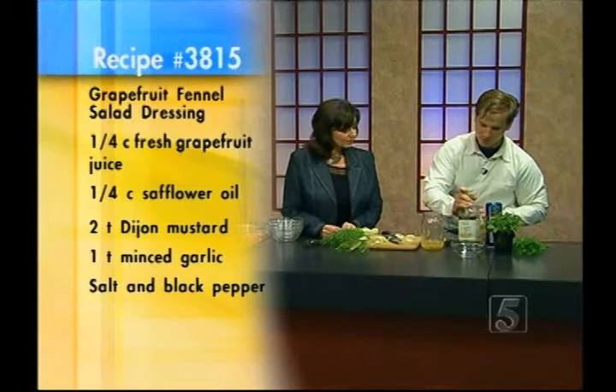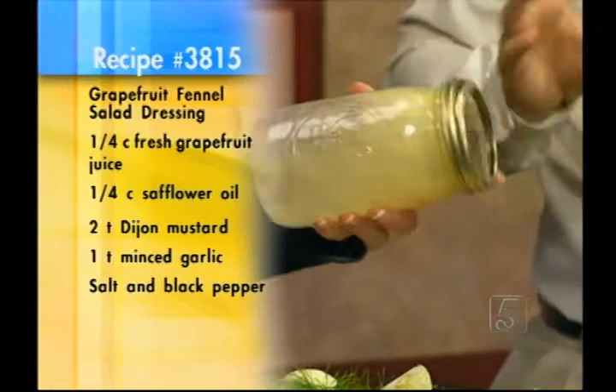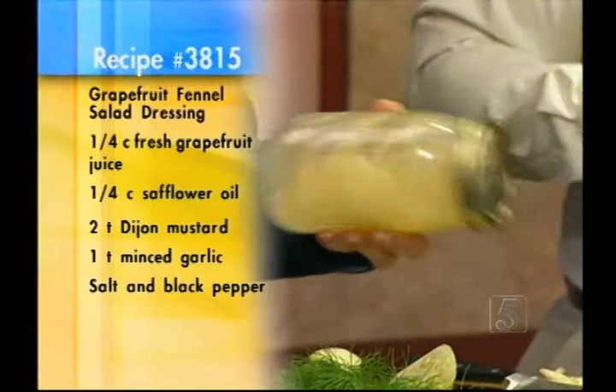Once that's all in, we're going to shake this vigorously. Store it in the refrigerator — it's got garlic and oil in there, so be a little careful. About seven to ten days it'll keep. That dressing is ready to go, and we can just pour that over the top.